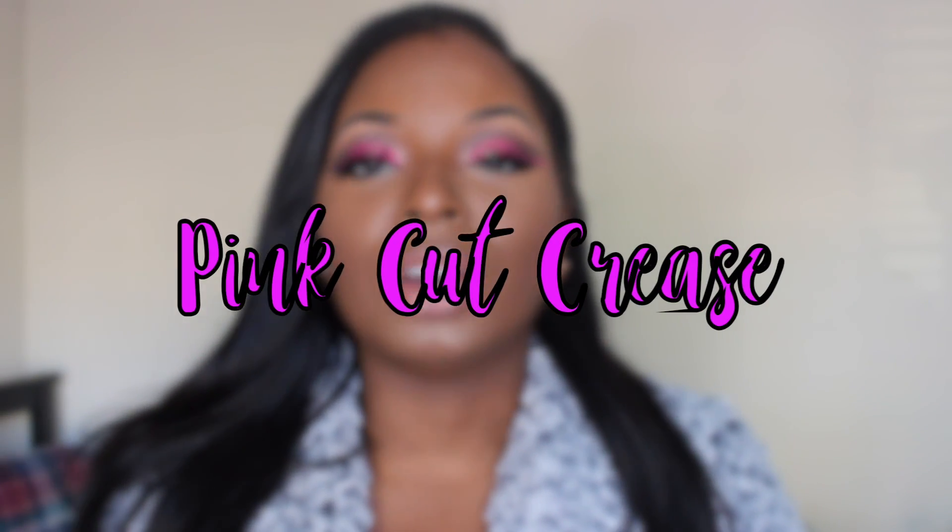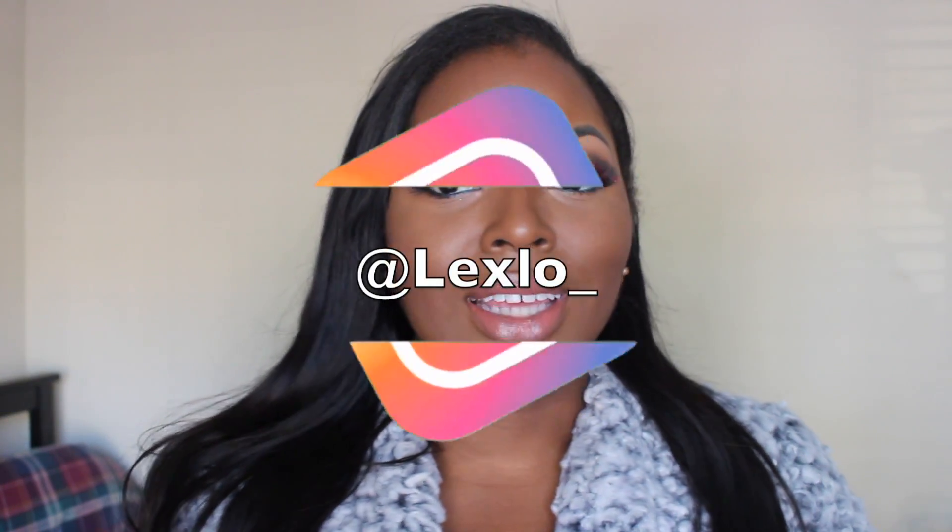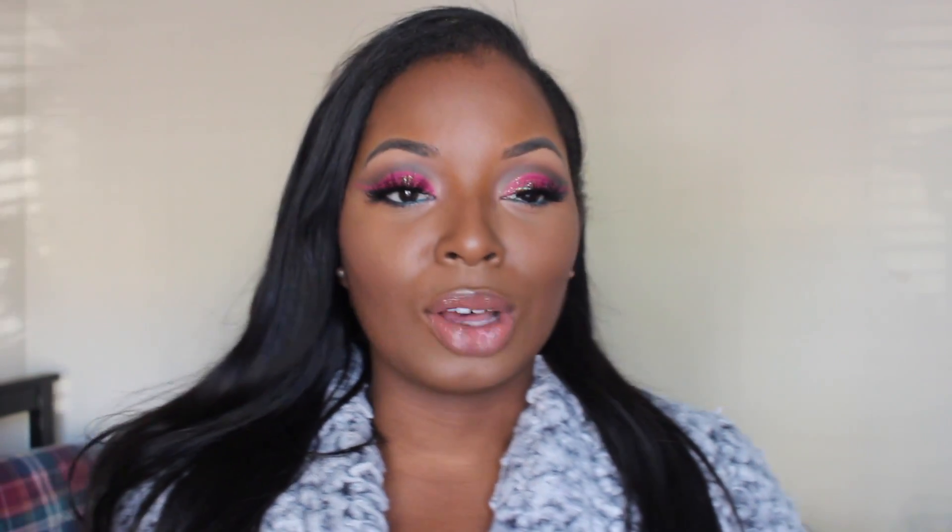So today's video we're doing a pink cut crease. I did this makeup look on live yesterday and I loved it so much, but I was going to bed so I said let me remake this look for a tutorial. It was really fun to do. I just really like this look — it makes me feel so happy. Just the vibrant colors, it just makes me feel good. So I hope you all enjoy this video and stay tuned.